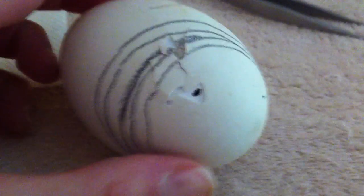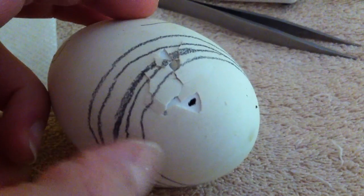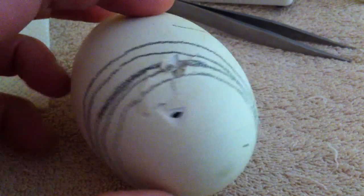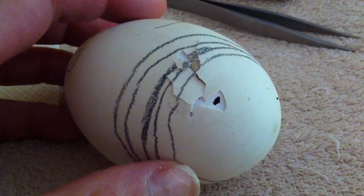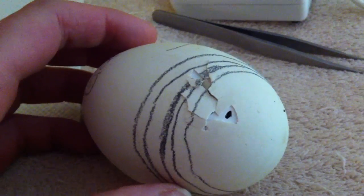As you can hear, she's breaking out, making lots of noise, pushing on the shell — she'll probably be out in about an hour. They all vary; I've had a duck that started doing this and he was out in 15 minutes, but geese generally take a little longer.